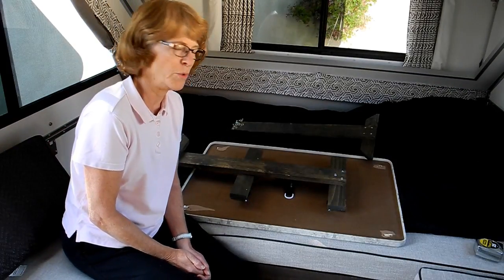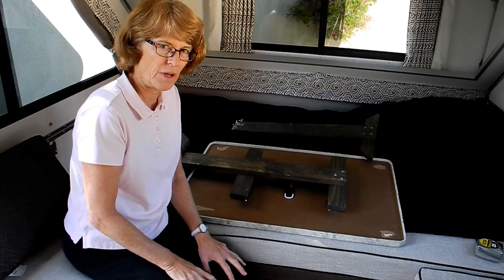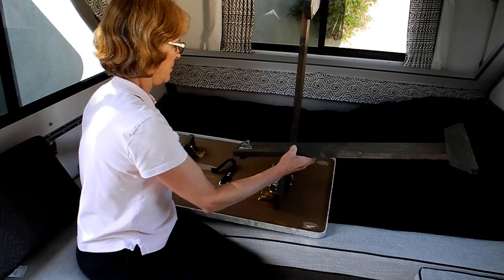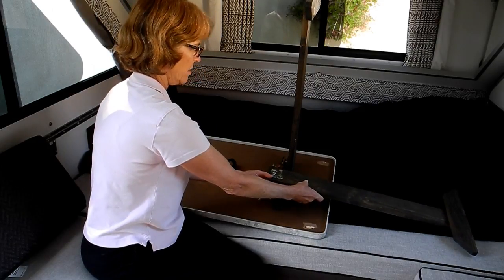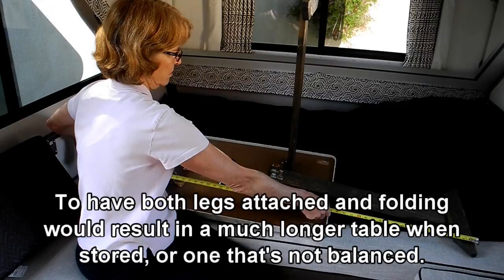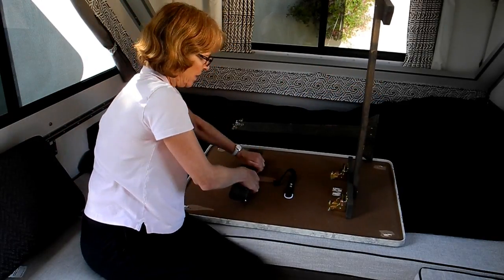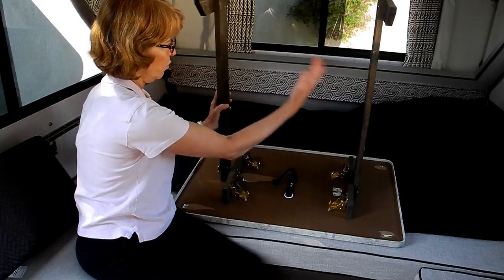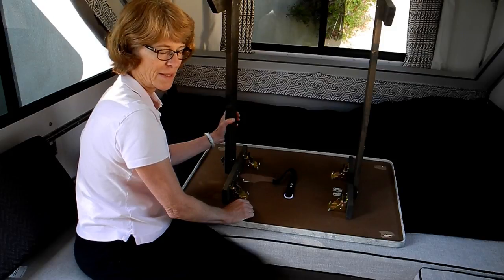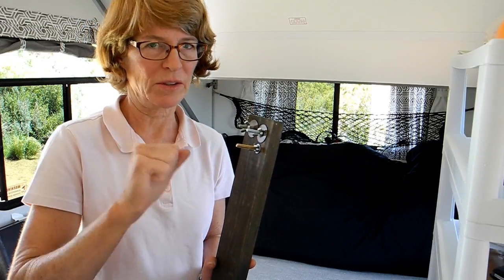So why did I make it with a removable table leg? Just to illustrate the problem. In storage in the A-Liner, you want your table to be the most compact footprint possible. Right now this is 33 inches, but if this table leg were to fold in that direction, the entire assembly would be 54 inches long. And if you put both legs folding toward each other, they're just going to hit unless one is off-center — and that doesn't work because then the table isn't balanced in the middle. When storing this, you need to cover it up or face it away from the outside wall of the trailer so it doesn't accidentally punch a hole.